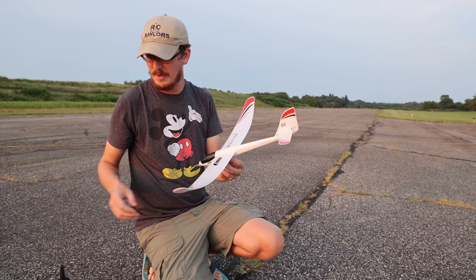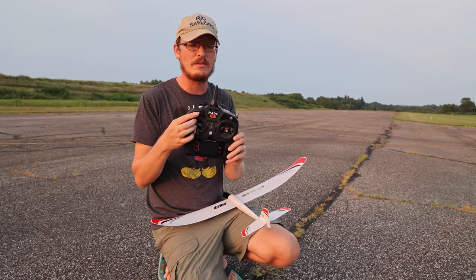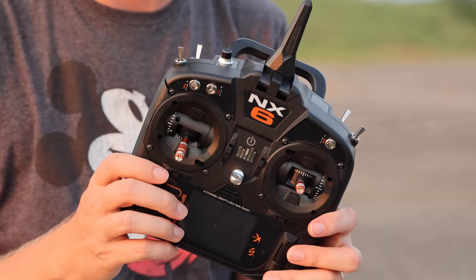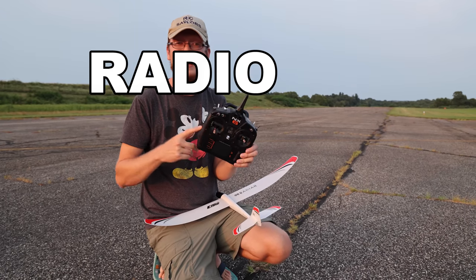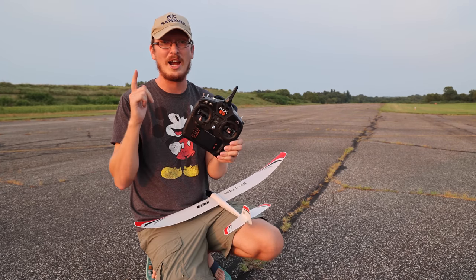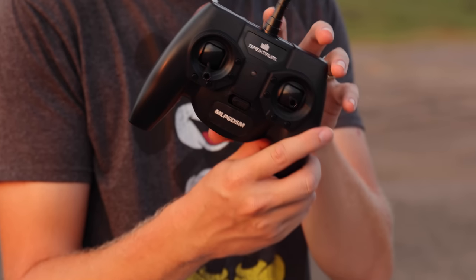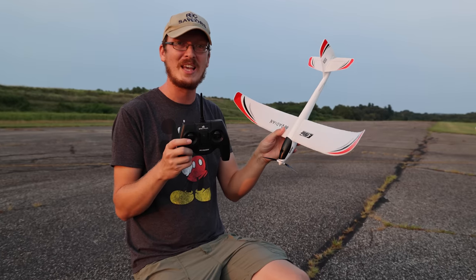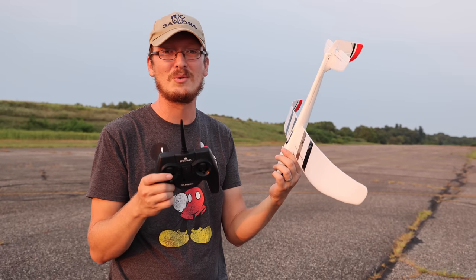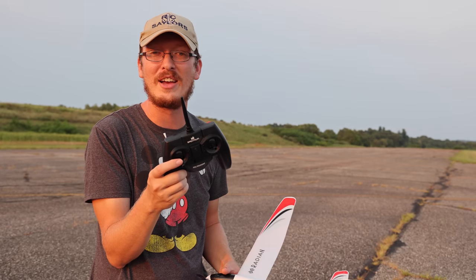This is an extremely nice hobby-grade radio that will fly pretty much everything on the market — the Spektrum NX6. They have an 8-channel and a 10-channel version. The 6-channel will more than get this job done and fly about 99% of the things I own. I also want to show you how to bind on a much cheaper radio — this is the radio that came with my Sport Cub S2, which is ready to fly. You can buy this airplane for 99 bucks, bind it to that radio, and it actually binds easier than the hobby-grade radio.